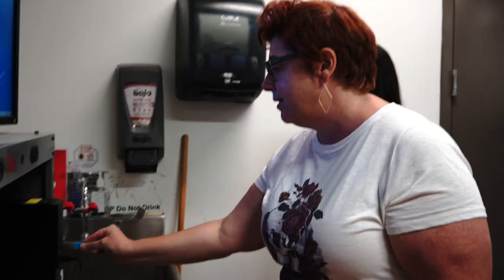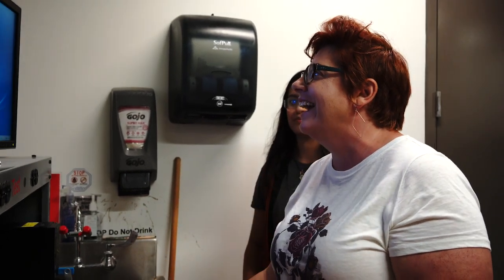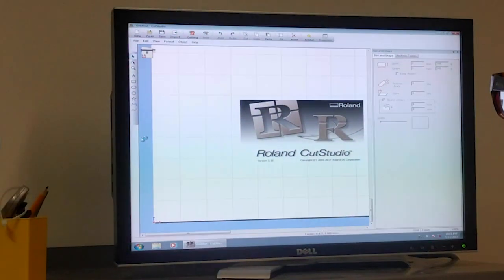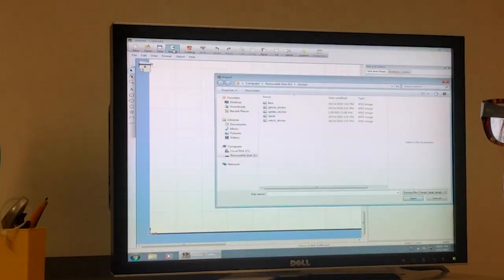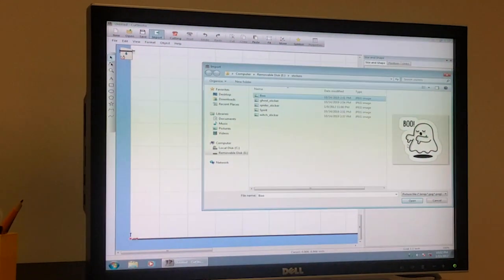You have it here on this USB. Go to Cut Studio on the desktop. Now we want to import our image — click Import at the top, there are the stickers, and there's Boo! There's a little face!